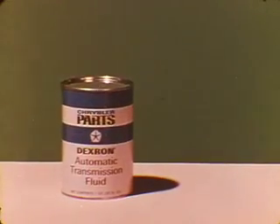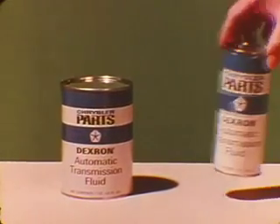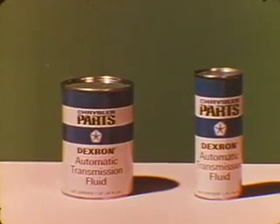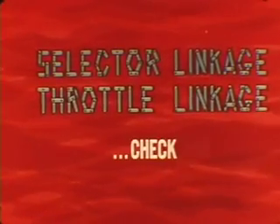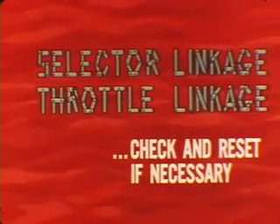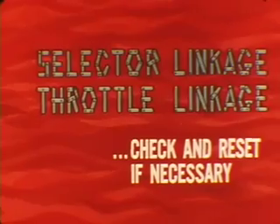When adding to or refilling a transmission, be sure to use only Chrysler-approved dexron type fluid. Type F fluids can cause harsh shifting in a torque flight, so don't use this type under any circumstances. Assuming the fluid is okay, the selector linkage and throttle linkage adjustments should be checked and reset if necessary. That way you won't have to consider them as possible trouble spots when you road test the transmission.